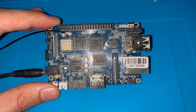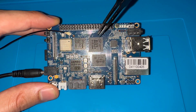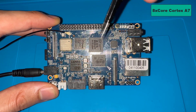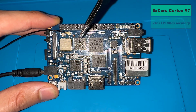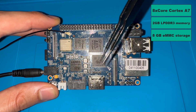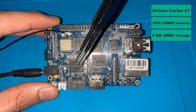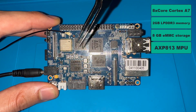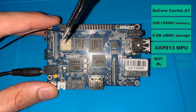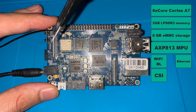Here's the development board we are going to use today — the BananaPi M3. It has an octa-core microprocessor from Allwinner, the A83T, featuring eight Cortex-A7 cores. The board has 2 gigabytes of DDR RAM, 8 gigabytes of eMMC storage for loading the OS image, an MPU power management unit, and a Bluetooth and Wi-Fi module. You can use either Wi-Fi or Ethernet on the board.